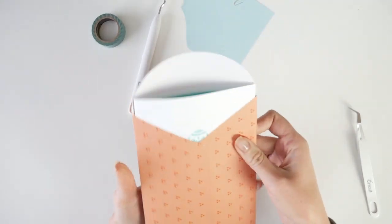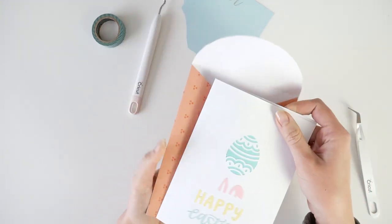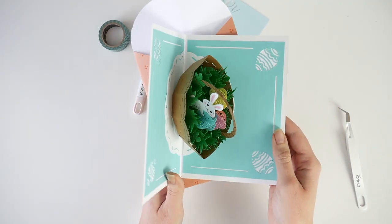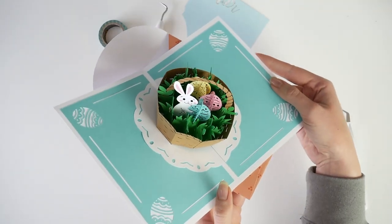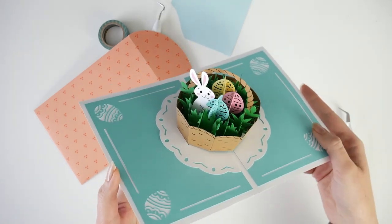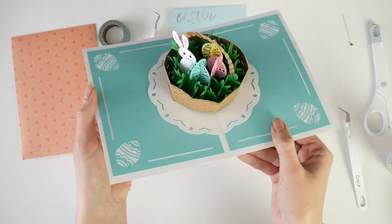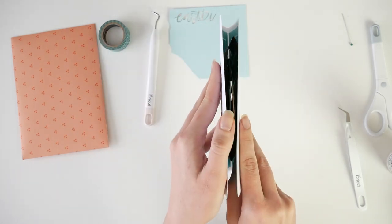Hello! Welcome to my channel Alina Craft Studio. Today I want to show how I assemble an Easter card in Cricut Design Space. It's actually a finished project and pretty easy to put together. However, sometimes video makes this easier, so here we are.